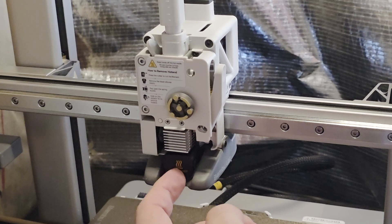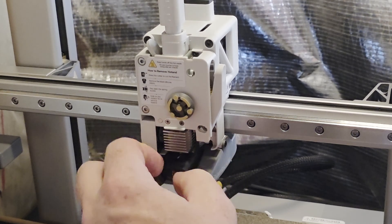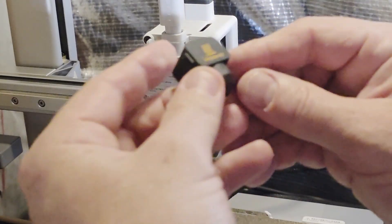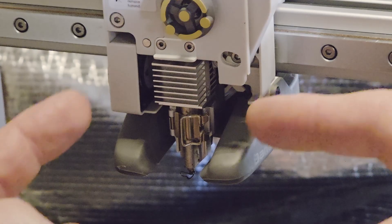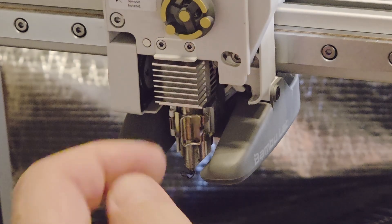Now that it's open, this is your printhead. Underneath this little boot is what gets hot. This is the protective boot — these things are replaceable. They do get a little beat up; you can see mine's a little melted around the edges, but I'm going to keep it as a backup.